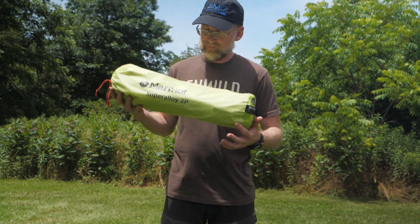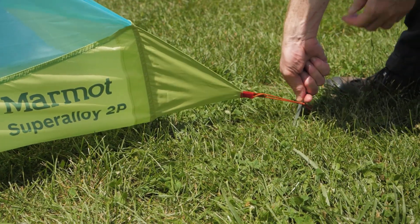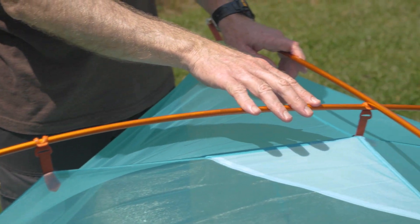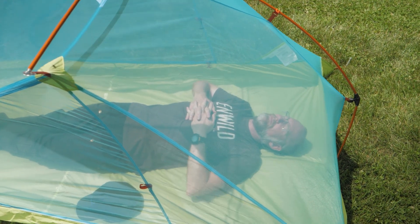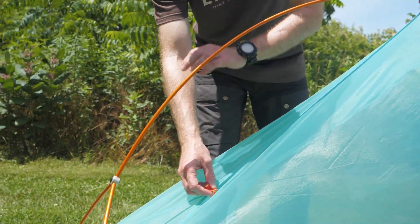As part of the trade-off for the low weight, this tent is semi-freestanding and therefore does require staking for a proper pitch. The tent's lightweight aluminum poles increase the verticality of the walls, maximizing internal space, which means more elbow room for you. Strategically placed clips also contribute to interior space.